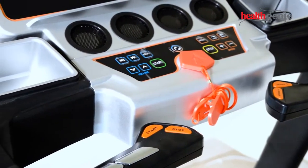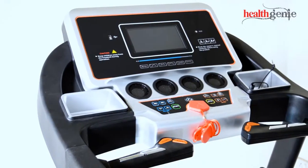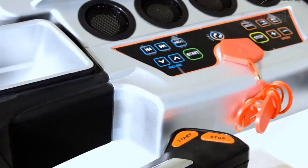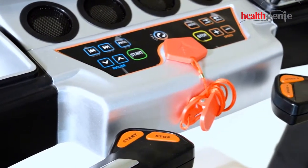Introducing the Healthgeny Commercial Treadmill 4612C with Wi-Fi and 7-inch display. This treadmill comes with multiple features for both commercial and household use.